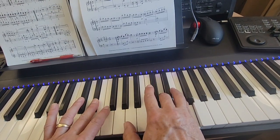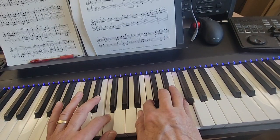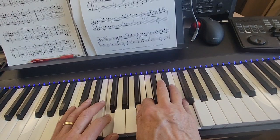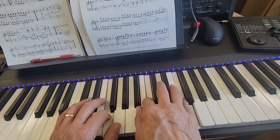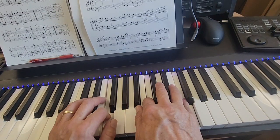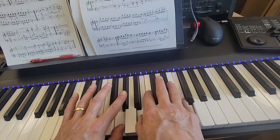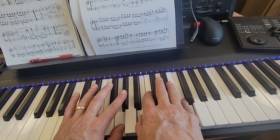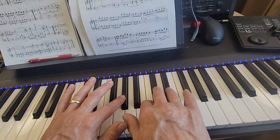And then your two fingers hit together: left hand F, right hand C. And then you're still holding on to that F up on top and your thumb comes down to B in the right hand and your left hand thumb comes down to G. And then all three notes in the next beat come together: A flat, two finger in the left hand, C and E flat in the right hand. That's an A flat major chord.